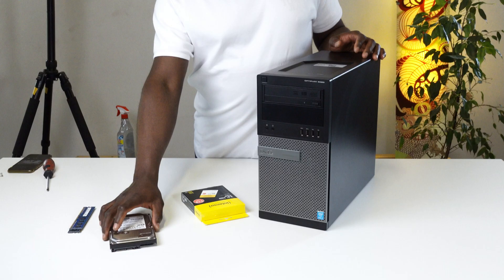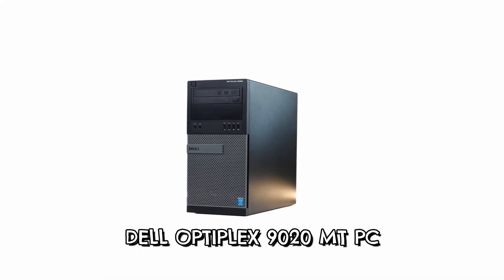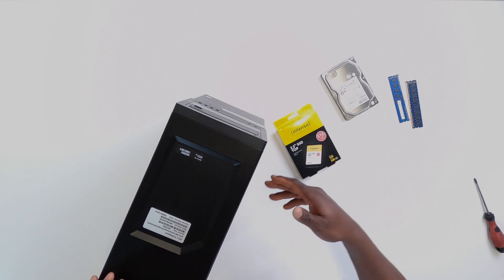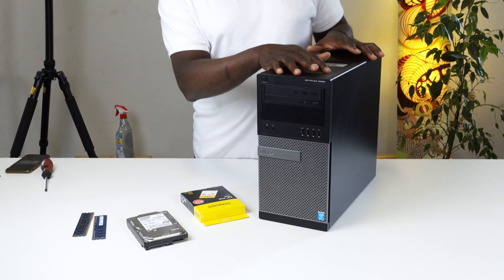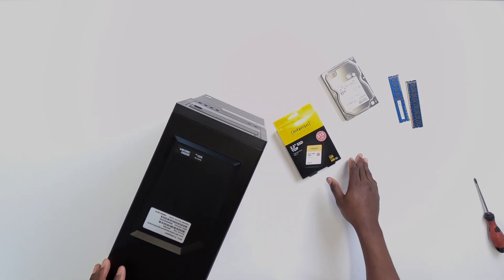Hello everyone. In this video I'm going to be showing you exactly how you can upgrade the SSD, the hard drive, as well as the RAM on your Dell OptiPlex 1920 micro PC. But before we go into that, we can quickly take a look at what to expect, perhaps if you decide to go ahead and buy this PC off of eBay or even on Amazon, even though it's a little bit over 10 years old.